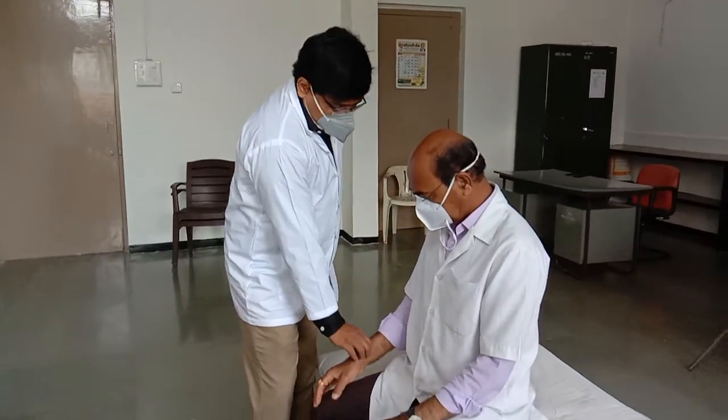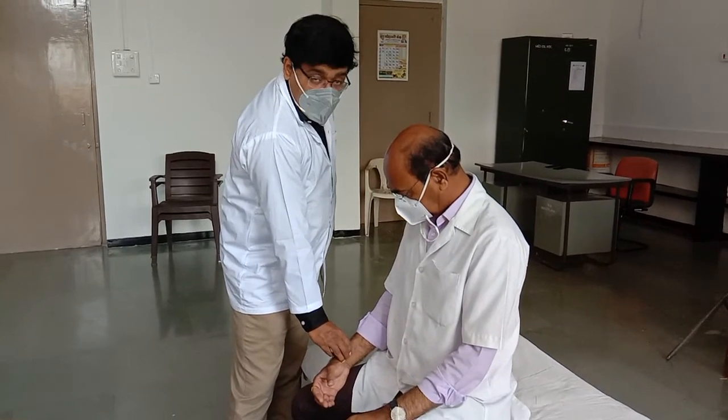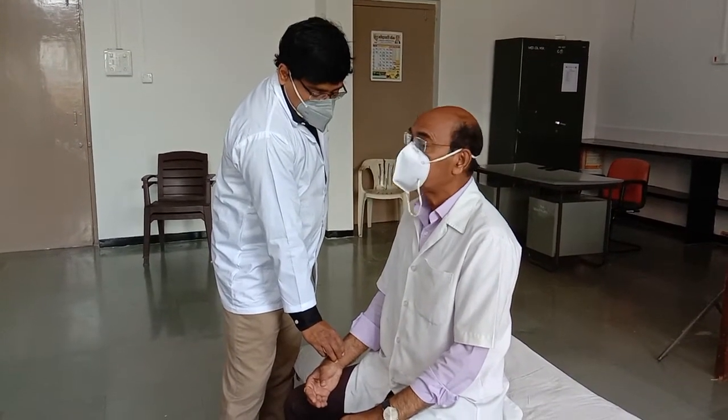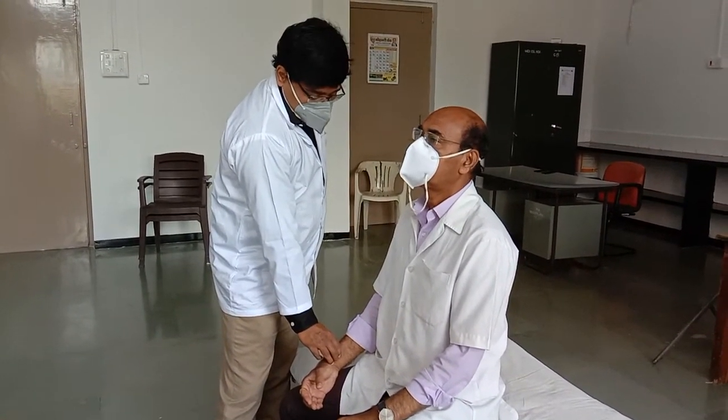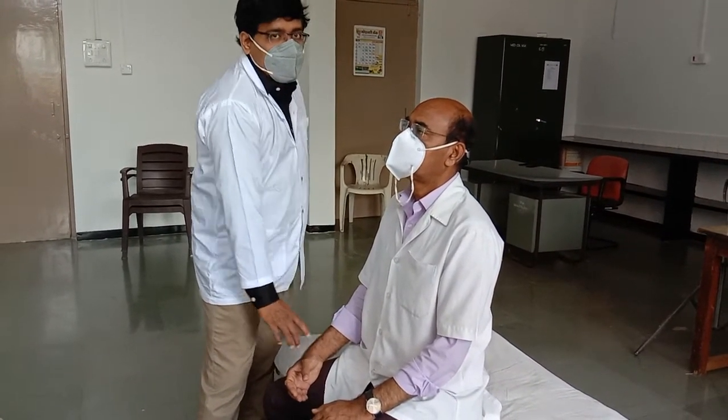The last parameter is volume. Keep three fingers on the radial artery — volume is the degree of upliftment given to the middle finger by the pulse. This volume ideally should be moderate. In this way all the parameters of the pulse can be assessed.